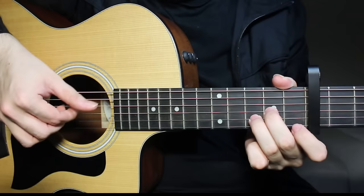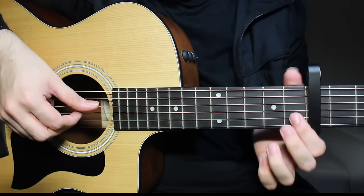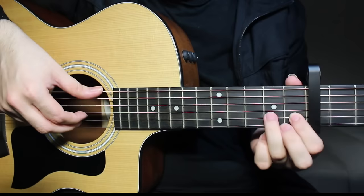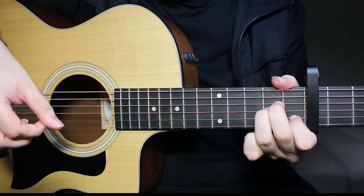Then you come to A minor. For A minor, very easy — fifth string open. A minor is second fret on the fourth and third strings, and first fret on the second string. You're going to play the fifth string open, the fourth string second fret. Then just like we did on D minor, you're going to pick the second and third strings together — second fret and first fret. So you get this on A minor.